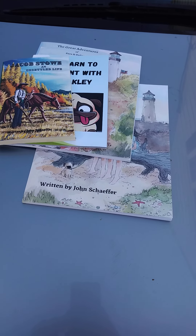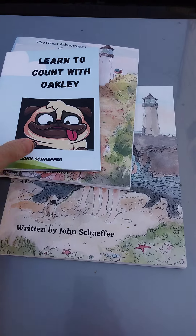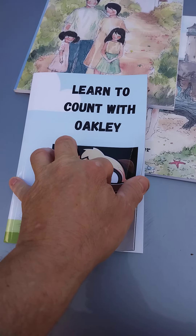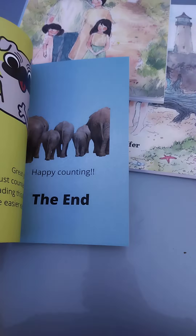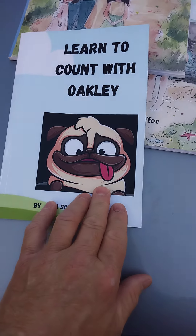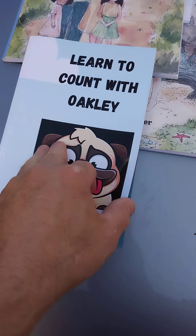The first book I actually did was this one: 'Learn to Count with Oakley.' This was where I basically learned to do it. I just went through and used a lot of different companies that are online and free, where you can actually use a lot of images which are also free.